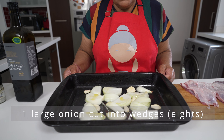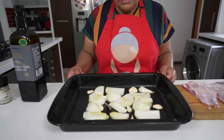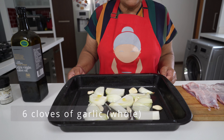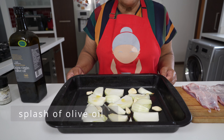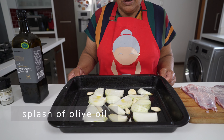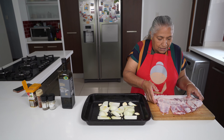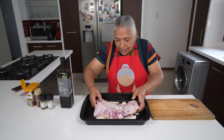I prepared my roasting tray. I cut large onions into eight big portions and sliced them roughly. I also have six large cloves of garlic, and I put a splash of olive oil on the bottom. I'm going to take my ribs and make them sit onto the onions.